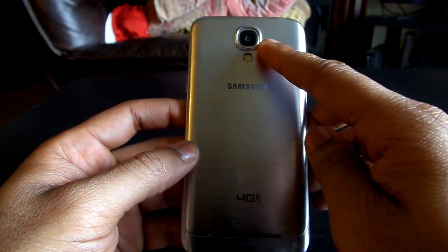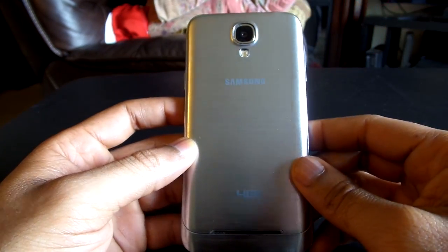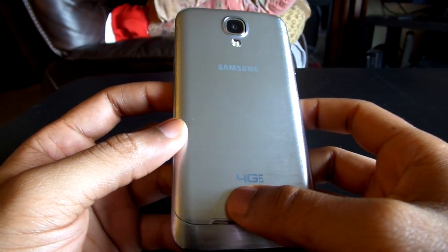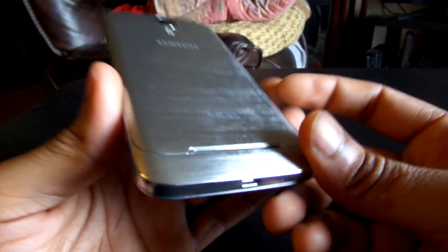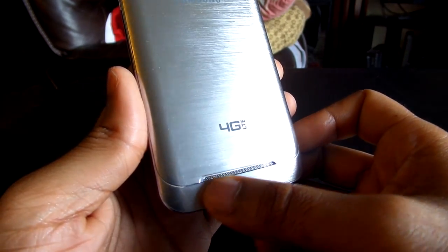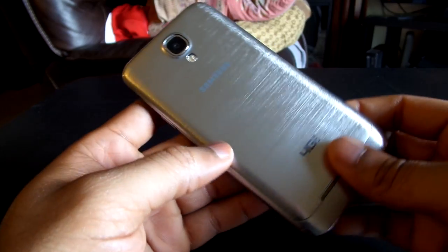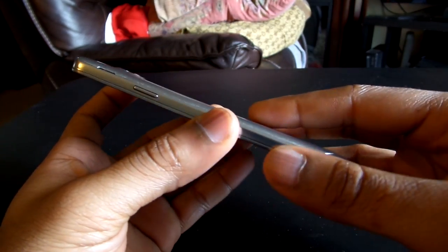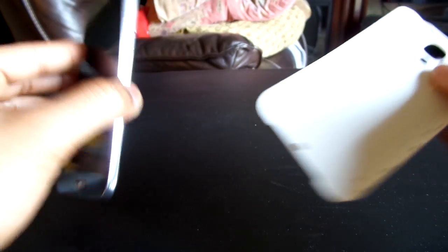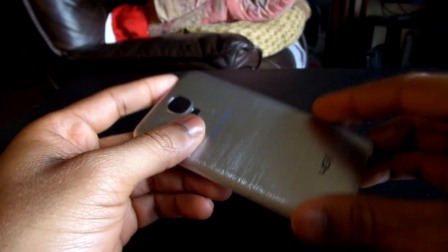Moving along the back, you have a 13-megapixel camera with a single LED flash — again, very Samsung Galaxy S4-like. You have the Samsung logo and 4G LTE branding. At the bottom, they have this really cool, almost Iron Man-like design with a speaker grille and a brushed aluminum look. But it is only a look — this is still Samsung, this is polycarbonate plastic. As you can see when I peel off the back cover, you get that Samsung back cover that's durable, flimsy, and all of the above.